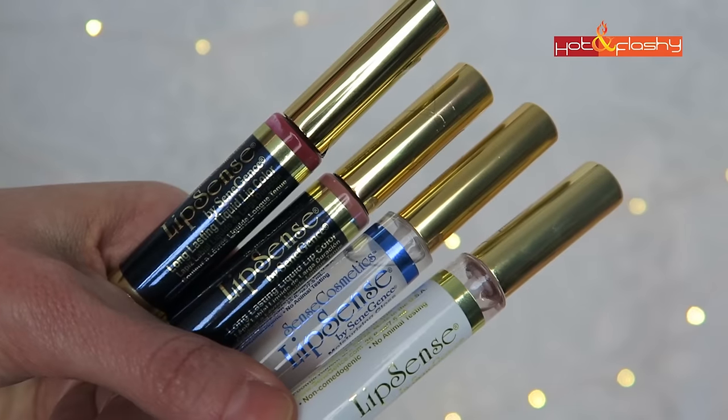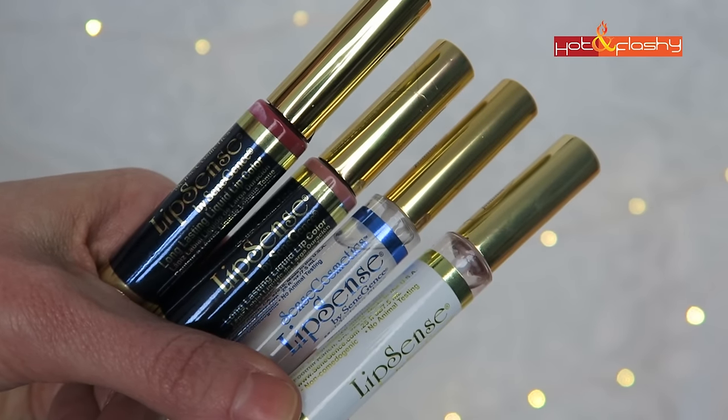Hey everybody, it's Angie and welcome to Hot and Flashy. In today's video I'm going to be reviewing LipSense long-lasting liquid lip color.